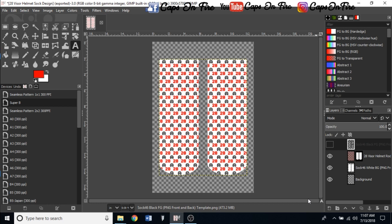Today this template is going to be the Sock 46 from Conde, paired along with the straight sock jig that you also get from Conde.